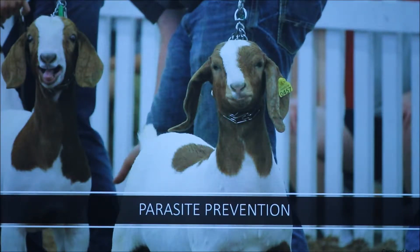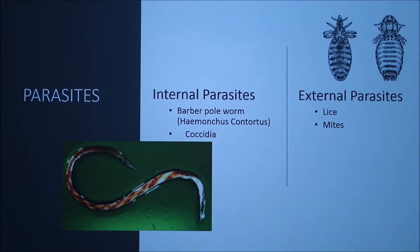Today we're going to talk about parasite prevention. We're mainly going to focus on the barber pole worm and its prevention, and then touch on a few of the others. Parasites we're talking about mostly include the barber pole worm with the scientific name Haemonchus contortus, but other internal parasites are also coccidia, and external parasites are lice and mites — pictures of which are shown on the slide along with the barber pole worm.